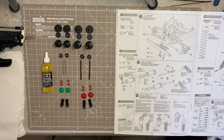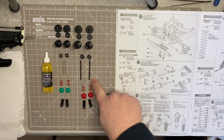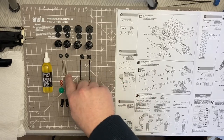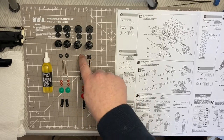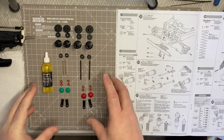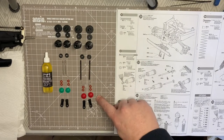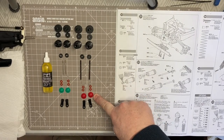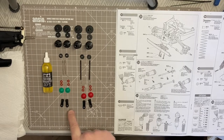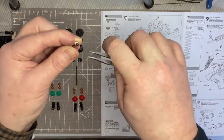Here are the components we need. The e-rings - I call them e-rings, the instructions call them that too - they go around the pistons. You need to pop in the little pistons and then the C-clip. It's a case of assembling them exactly the same, just front and rear being smaller. The rear ones have little red caps and the fronts have green caps, slightly smaller at the bottom ends.